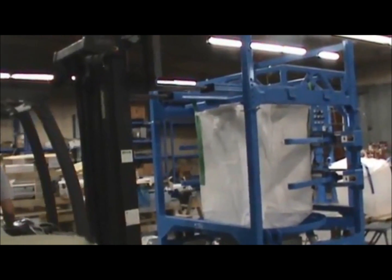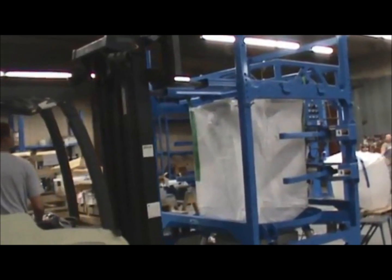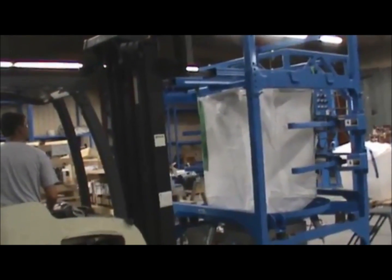Products typically handled with an IBC-2000 bulk bag unloader include powders, fertilizers, calcium, salt, and resins.